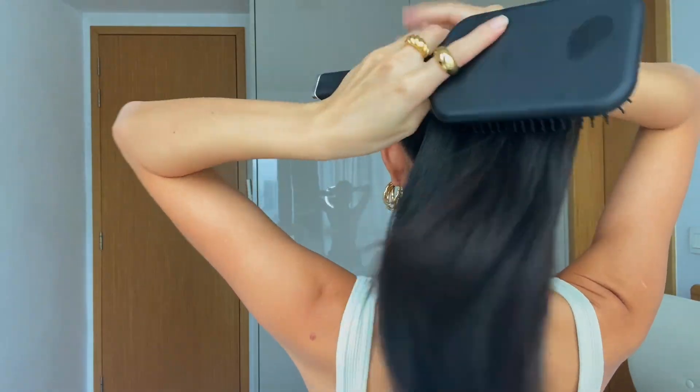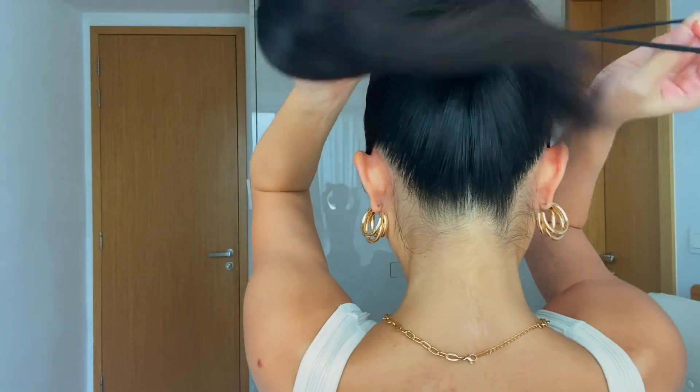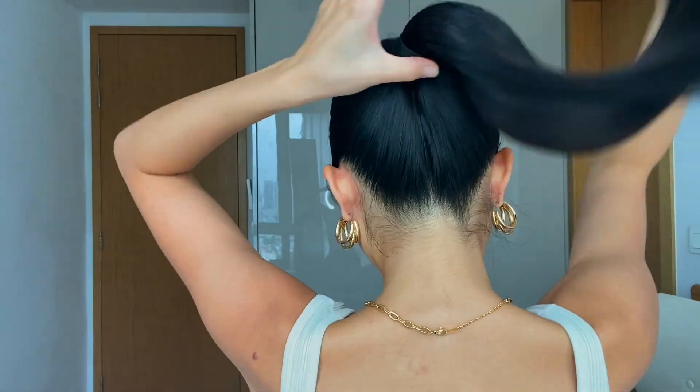For this look I want to do a very slick ponytail — I like it slick. I'm going to gather all my hair and brush it to the side. For this look we're going medium-high, and I'll go ahead and secure it with my elastic band. Then I'll go to my hairspray to fix it and my hair styling stick to smooth everything out.